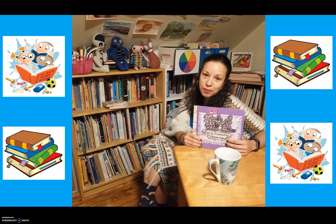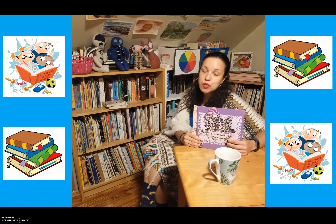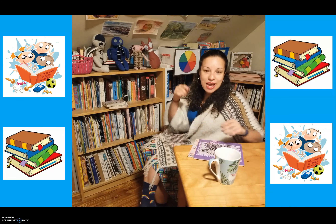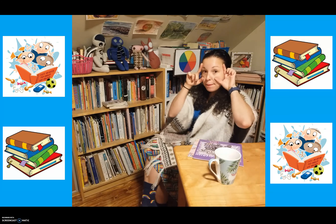Hi kids, it's about that time. We're about to read a book, so I need you to do a couple of things. Open up your eyes, nice and wide. Pop, pop.